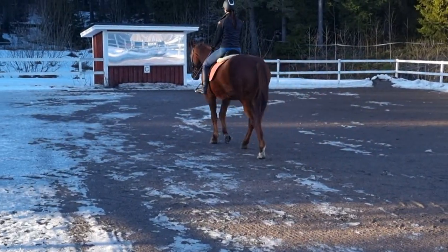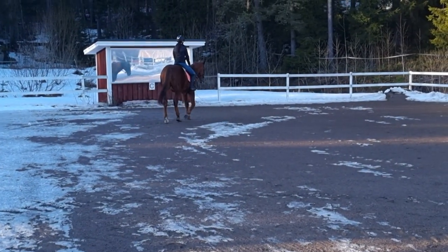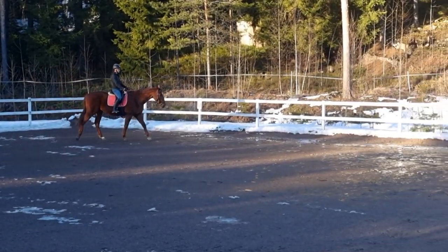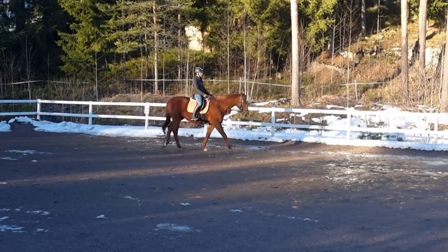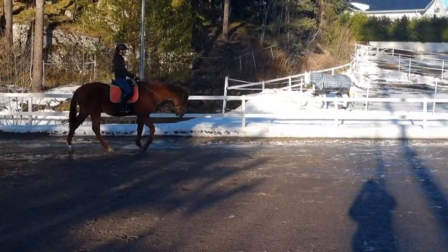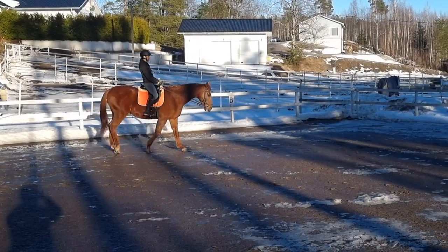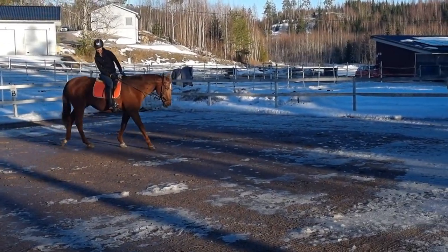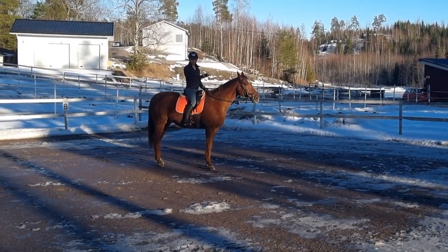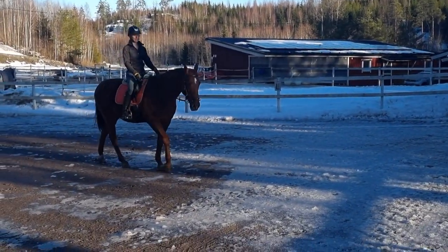So what I want you to do is I want you to imagine like train tracks in front of you. You want to put your horse on those tracks and you also want to put yourself on those tracks, and you can think that your seat bones are on those tracks. So when you are going to turn, your tracks are turning, and then you are turning according to those tracks. So you're not turning too much this way or that way — you want to turn just as much as your curve is.